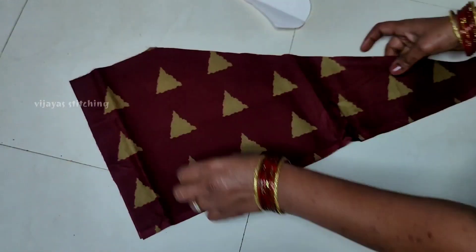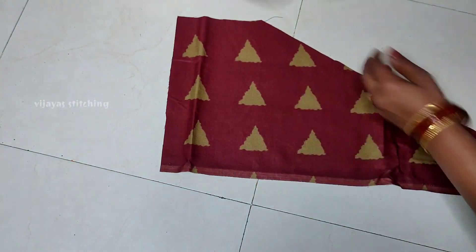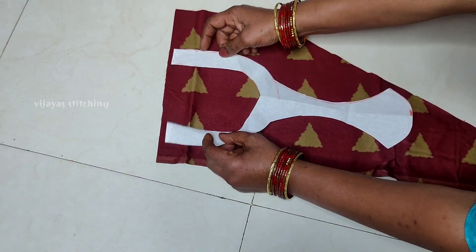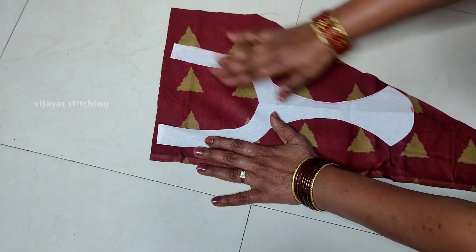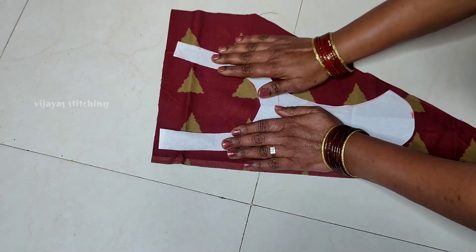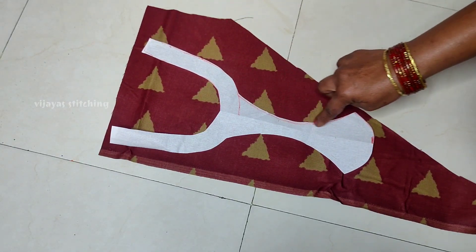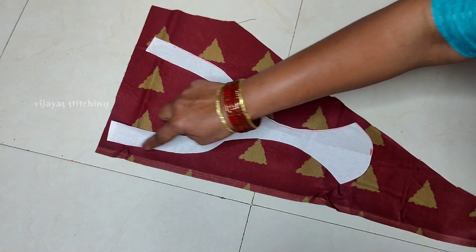We have a white cloth. We will paste this — I will paste the two pieces together. After I paste it, I will paste it in two pieces and attach stitches to the edges.